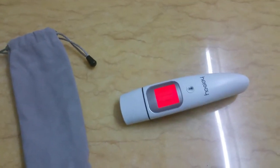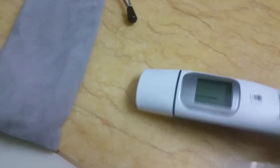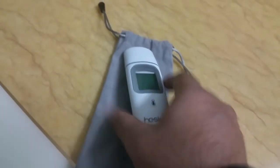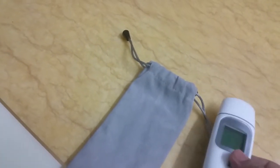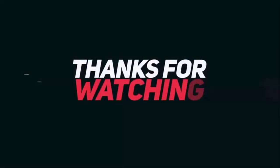It comes with a very nice pouch in the package. So far the readings have been pretty accurate, but of course if you want to measure everything perfectly you ought to use a mercury thermometer. This is good for kids who are finicky with mercury thermometers. Hope you enjoyed this review — like and share with your friends, and subscribe for more gadget news. Bye bye!